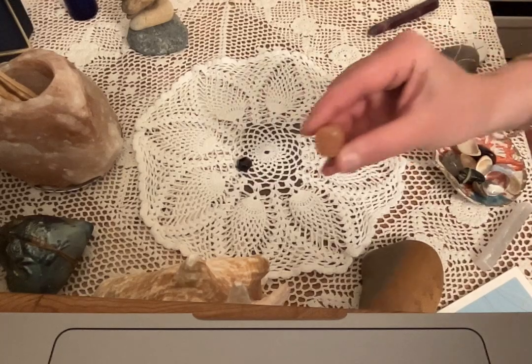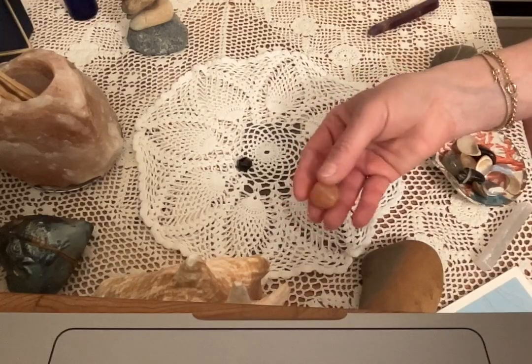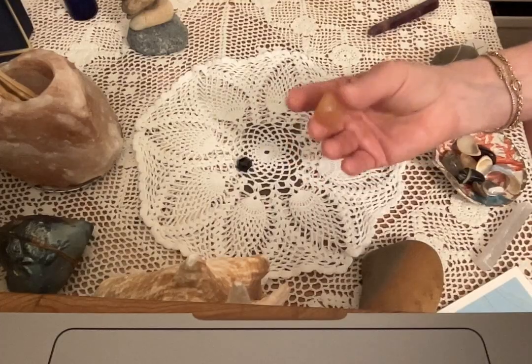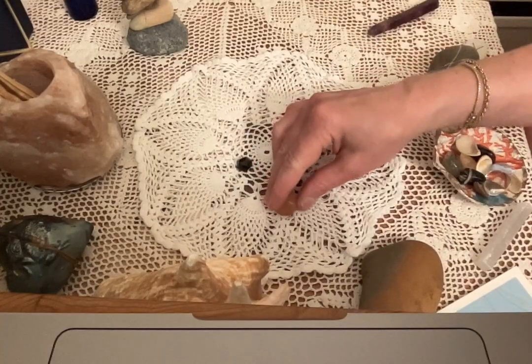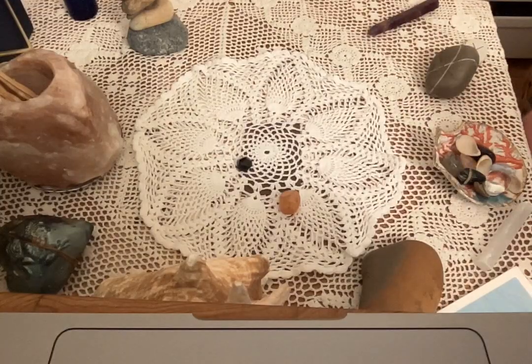Next I'm going to the sacral chakra, and I'm going to use carnelian. This is a fairly pale piece, but it's a nice orange. Carnelian is a super energy stone — it's boosting and helps you feel better. I'm going to put that into the spiral, leaving space to put some other pieces in as well that I've selected and have meaning for me. You'll select your own objects, your own stones, whatever appeals to and speaks to you.